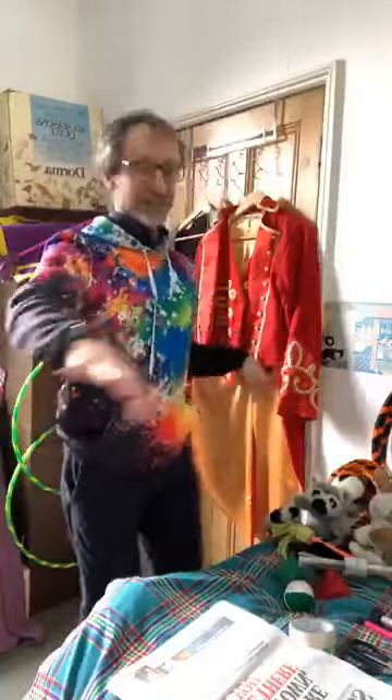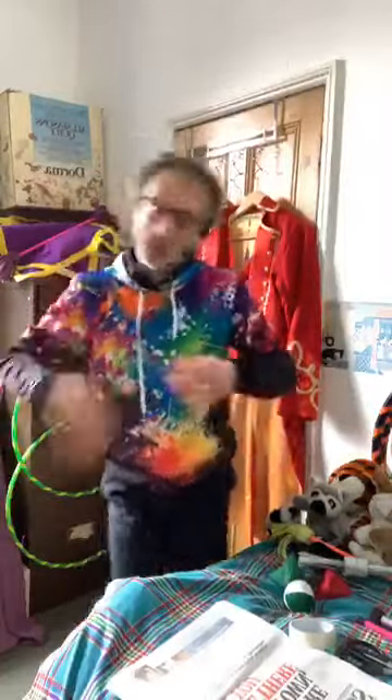As you can see it's a bit tricky for me because I'm in a really small space here. Okay, let's shake ourselves down. Let's turn that off.